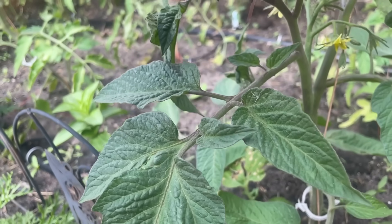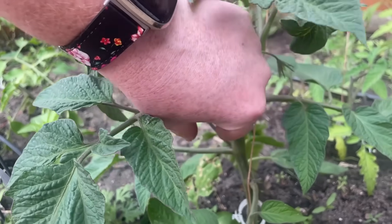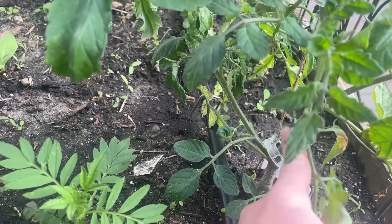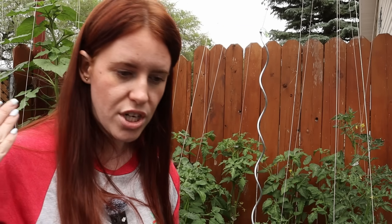When you remove the suckers, the individual fruits you get will be larger in size. This may be beneficial to someone who needs to can or make pasta sauce — it's a lot easier to remove the skin from one giant tomato rather than lots of little tiny ones. But if you are going for fresh eats, for salads, then the opposite may be true. You want sheer volume, so leaving those suckers in place is what's going to truly benefit you.